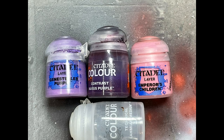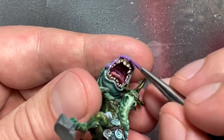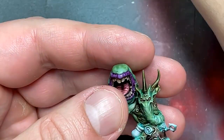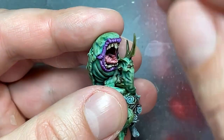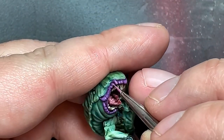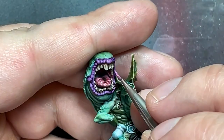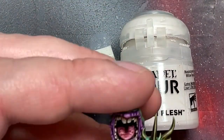With Genestealer Purple, Magos Purple, Emperor's Children, Lahmian Medium, and Pallid Witch Flesh, I painted his lips. I started with Genestealer Purple all over his lips, then covered it with pure Magos Purple for the dark. Then I re-highlighted 90-95% of the entire area with Genestealer Purple, followed by roughly a 50/50 mix of Genestealer Purple and Emperor's Children covering about 60-75% depending on each piece. Then I did a little pure Emperor's Children, but it wasn't bright enough, so I mixed Pallid Witch Flesh with Emperor's Children and did tiny dot highlights on the most raised prominent areas to create a subtle light point on the lips.